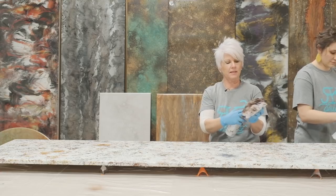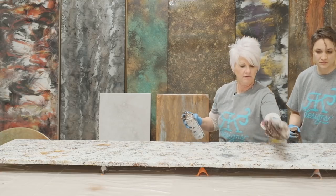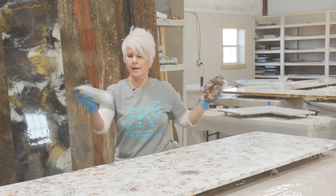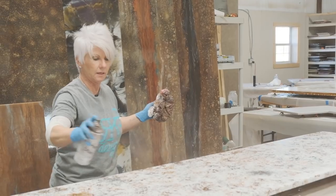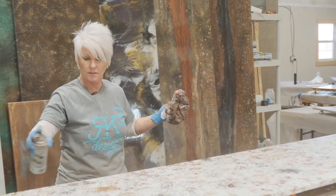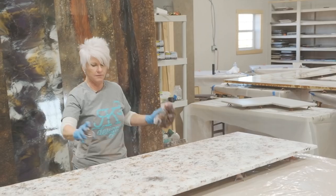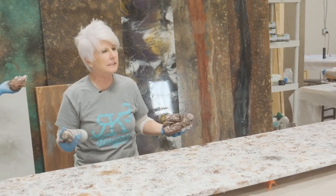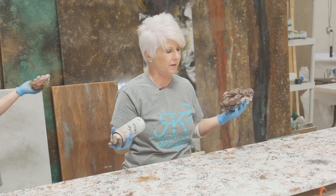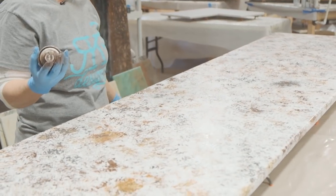Now I'm going to come in and start filling in a little bit of that dead space with additional color, because now I can be a little more creative with how I want my piece to look. I can come over that one spot where I had too much gray and break it up. As your bag starts to get really sticky, it's actually easier because you can really manipulate and move it around.